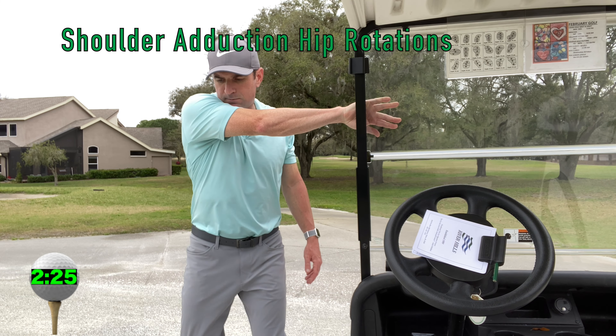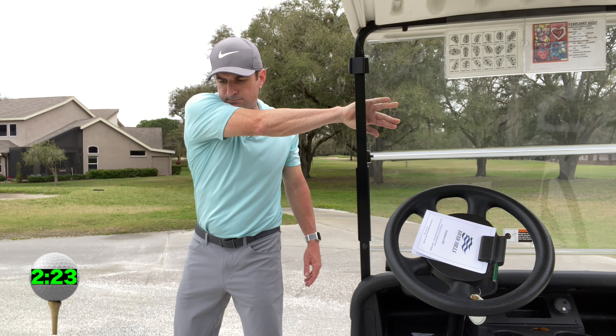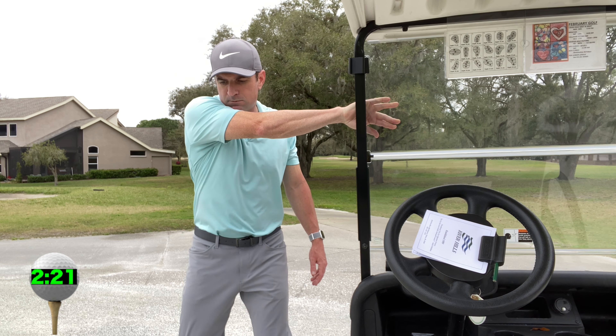Shoulder adduction hip rotations. Adduct your shoulder and then internally rotate your hip into that stretch.